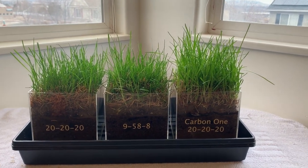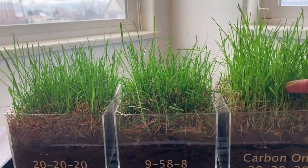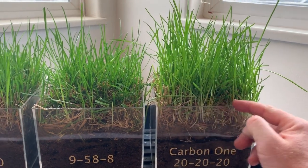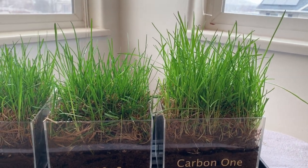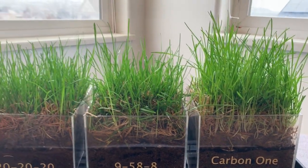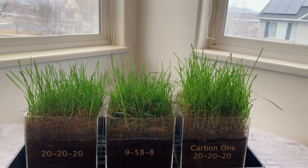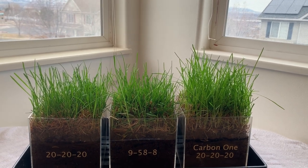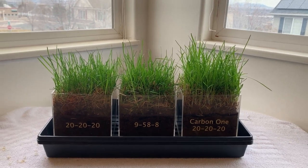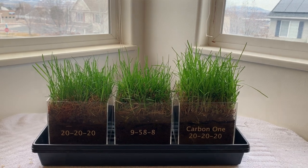I'm also going to cut this grass as well — probably to about an inch above the top of the clear planters here. So then we can start really seeing the difference in how it's going to look once you start cutting it. Stay tuned until next week when we'll see the results after another treatment.